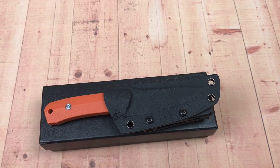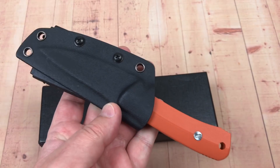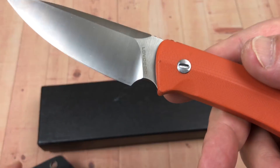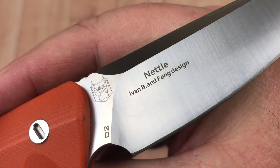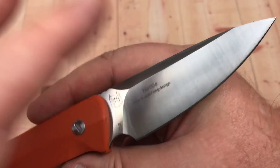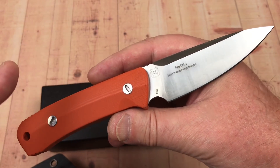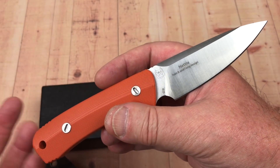Hey there, Love Them Knives channel. This knife is just a little easy-to-grab-and-go fixed blade. Lavoco Knives is the brand. Ivan Bragnitz is the designer, and Fang — you can buy it on Fang's AliExpress store for like 31 to 32 bucks.